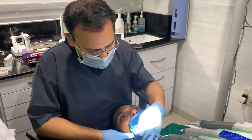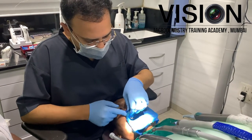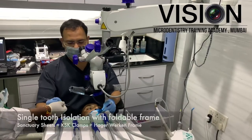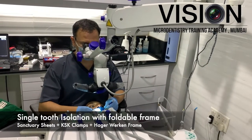This was a case performed as part of a live demonstration for the Endovision Course 3 at the Vision Micro Dentistry Training Academy. It was a maxillary second premolar referred to me by a colleague for separated instrument retrieval.